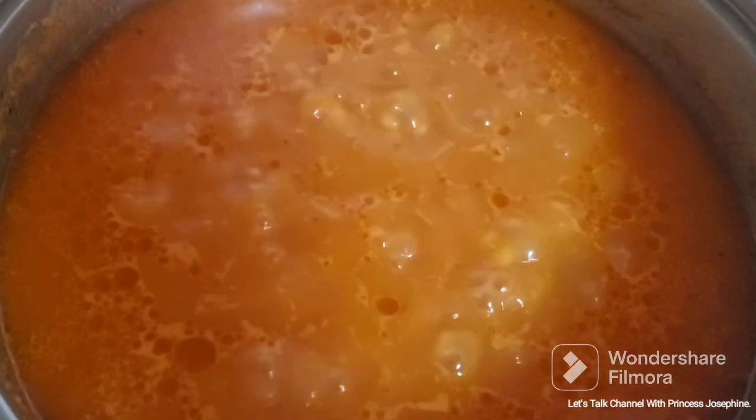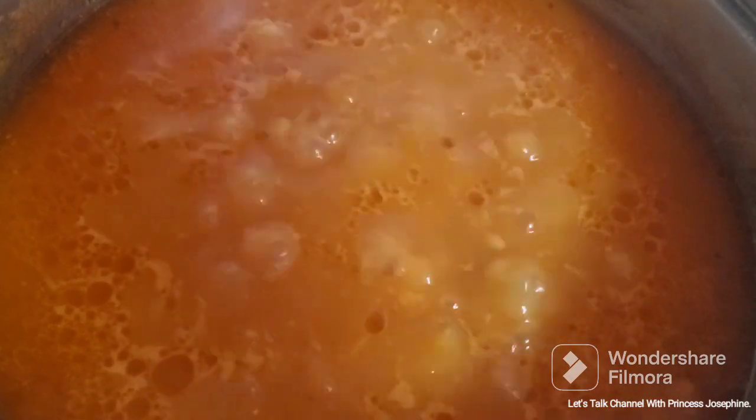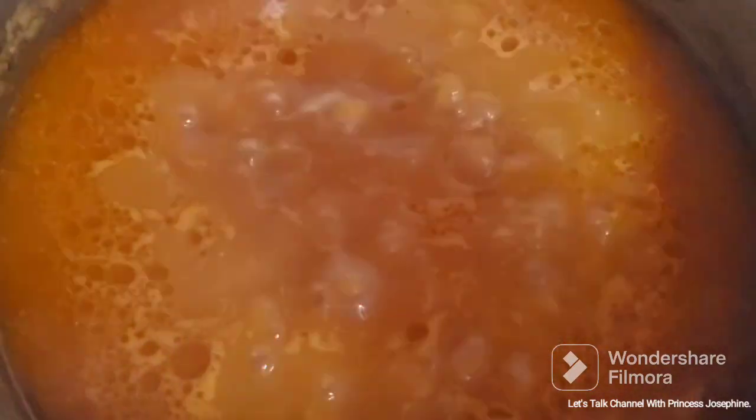Now combine the yellow split peas, three tablespoons of tomato paste, one quarter cup of oil, and the chicken bouillon together in a clean pot with water. Stir them together and let it cook for 30 minutes on medium heat on your stove.